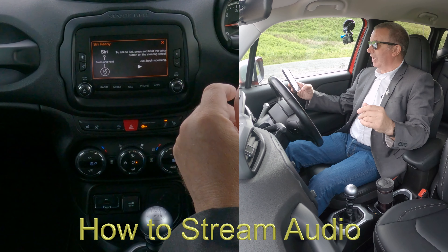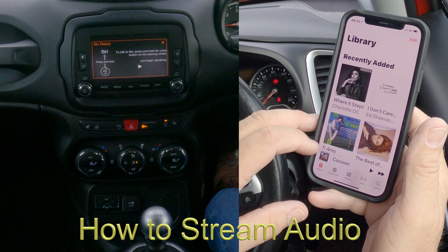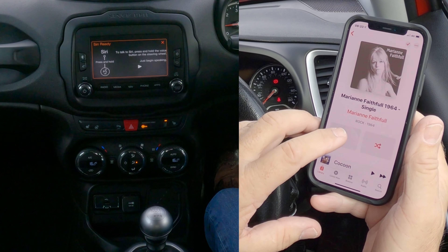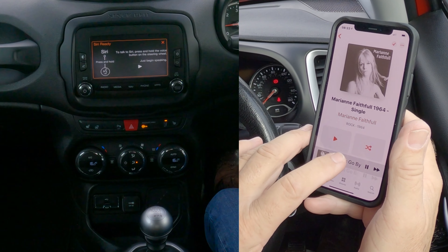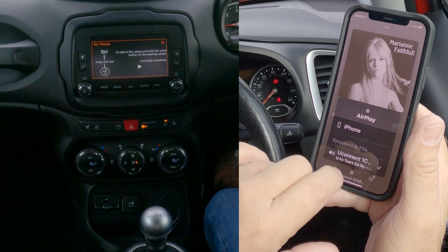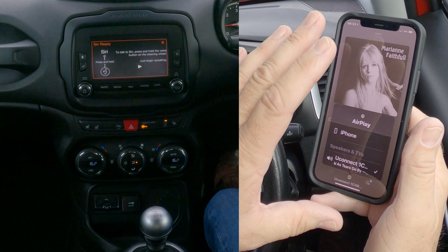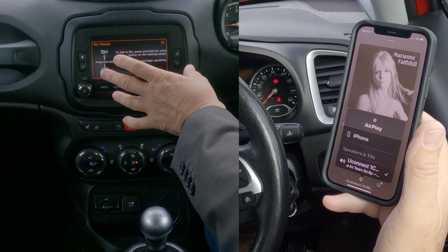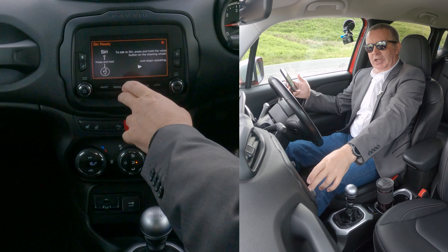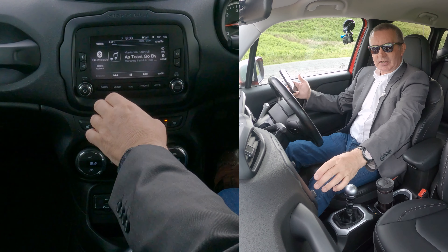I'll show you how to play audio now. Go to your music, click on that, turn it down at the bottom. You can see 'iPhone YouConnect' — there's a tick next to it, which means anything that plays on this phone, any audio, will play through the system if you have that set right.